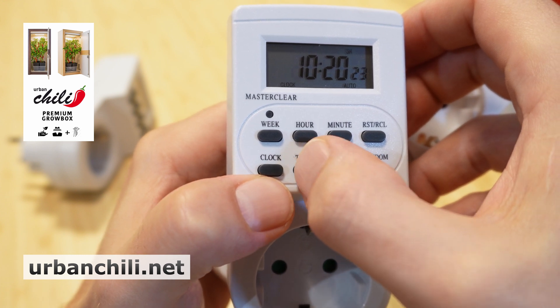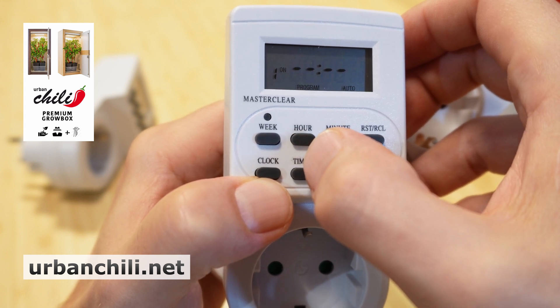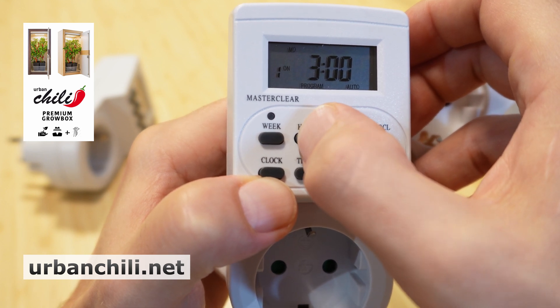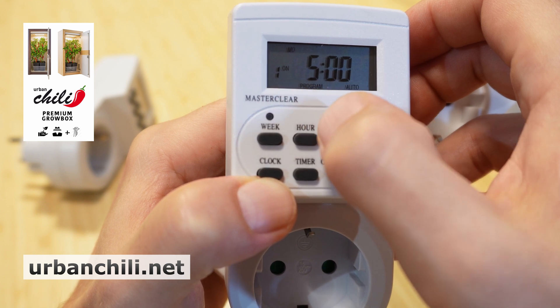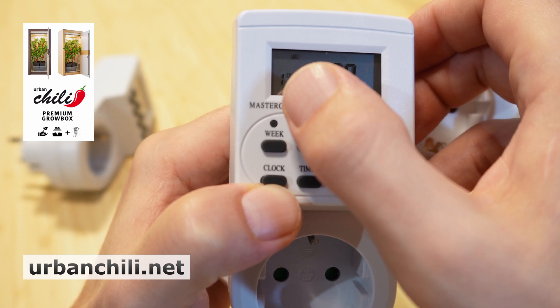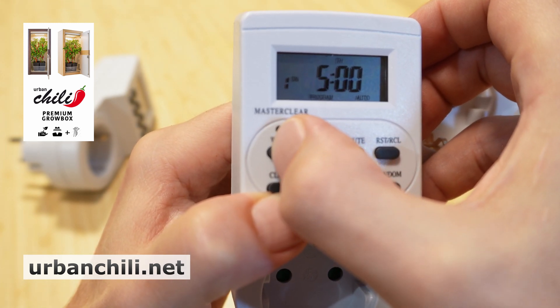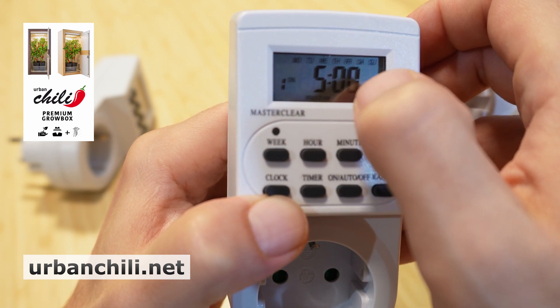With the timer button you can adjust the on and off time for your LED. We choose 5 o'clock as the on time to get 18 hours of light, running until 23:00. Very important: set this program to run from Monday to Sunday. Push week until all days are selected.